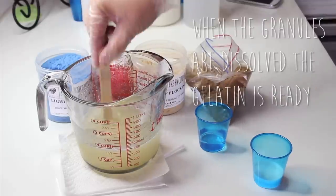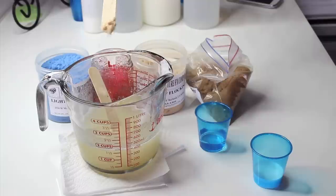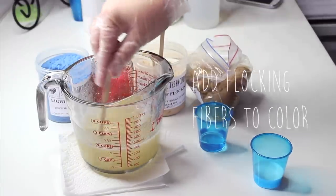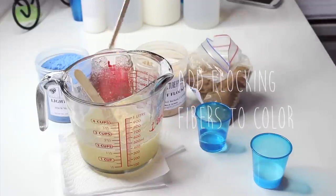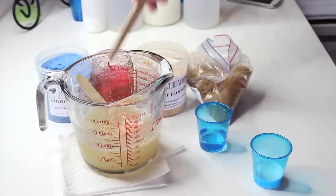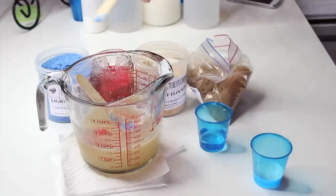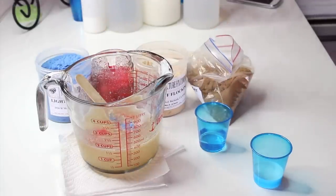When the gelatin's ready, you'll see that the grains have dissolved into the liquid. Now is the time you want to go ahead and color the gelatin — I'm using flocking fiber, and I just do it scoop by scoop and eyeball the color until I'm happy with it. The colors that I used were light buff, light blue, red, and tan.